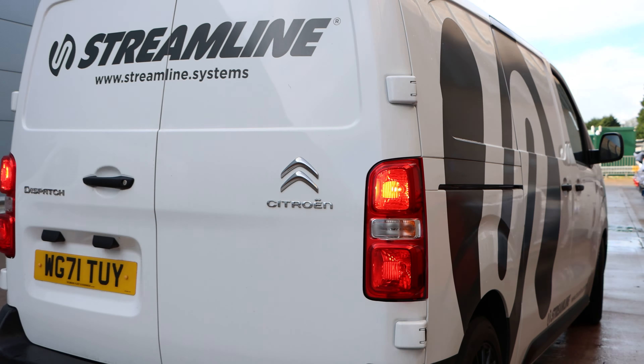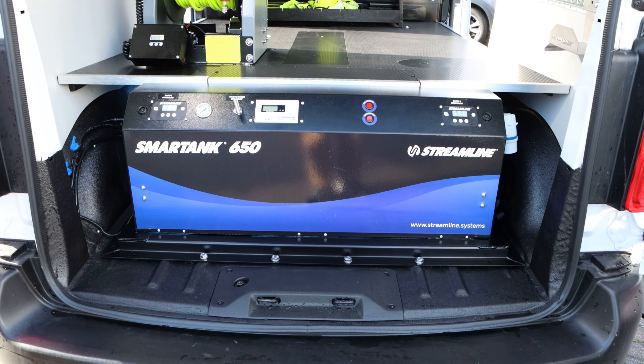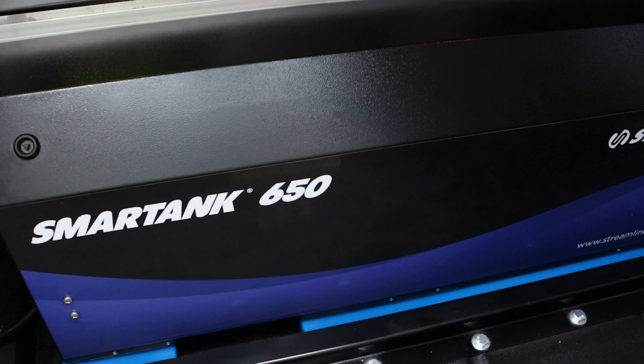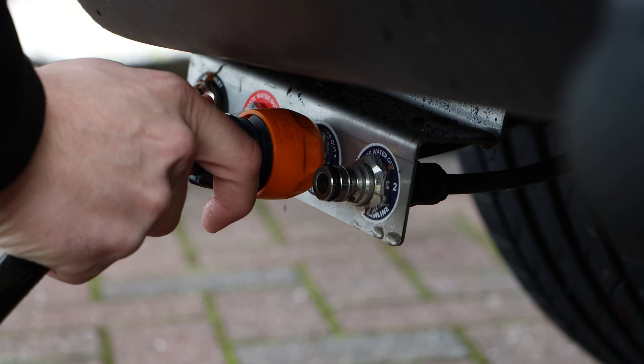Our streamlined vans have a complete cleaning package, making window cleaning just one of the many tasks made easy and efficient. And when fitted with a Smart Tank 650, vast amounts of streak-free pure water will be at your disposal, providing virtually endless cleaning time.